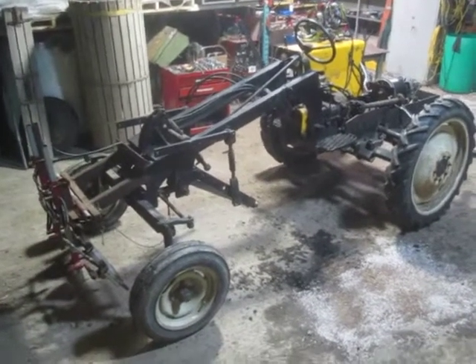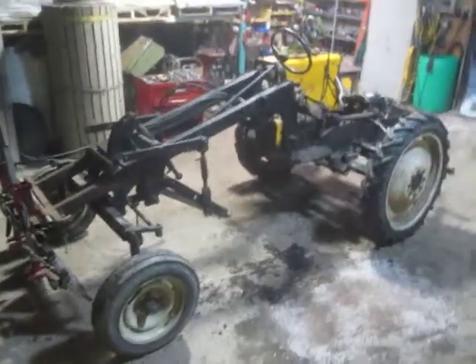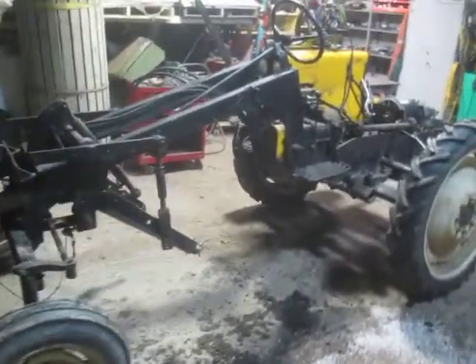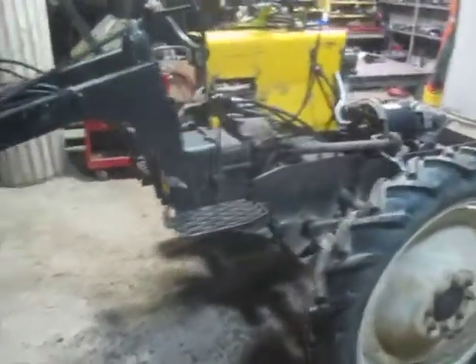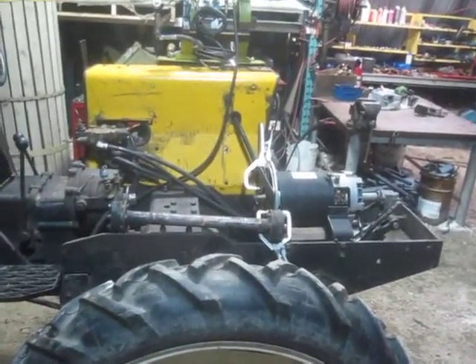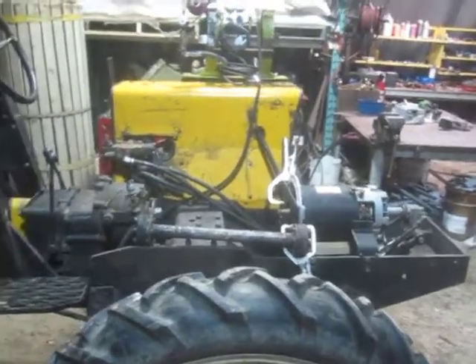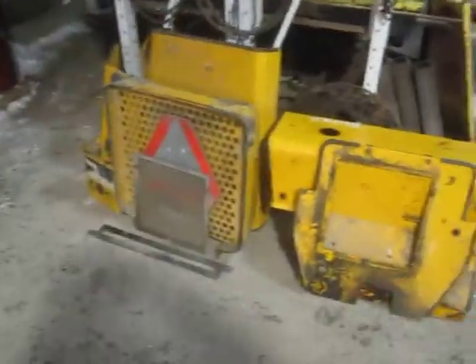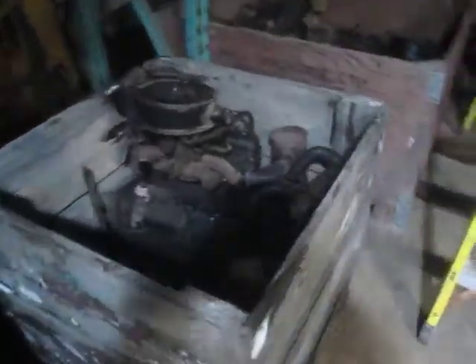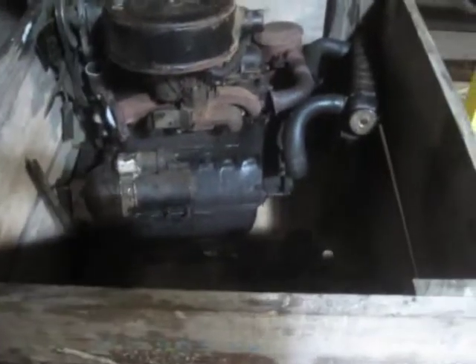Hi everyone, Reid at Thomas Al Farm here with the first installment about the electric repower of this Hefty-G cultivating tractor. Day one of actually working on it after collecting bits and pieces started with removing a fender, some engine cowling, and then ultimately the engine, gas tank, and all those other parts I won't be needing.